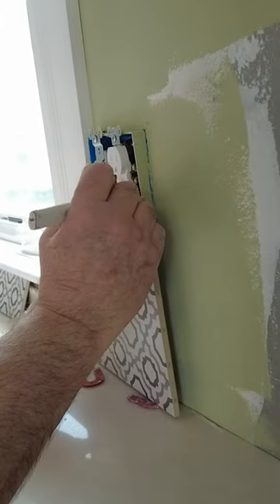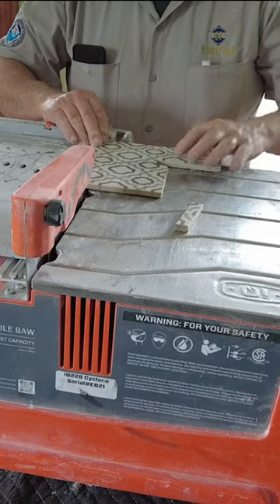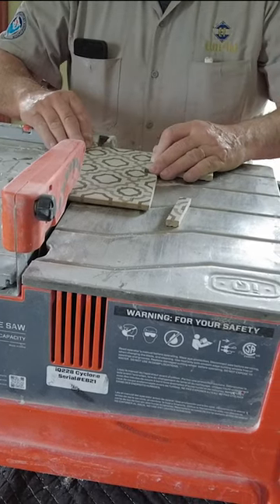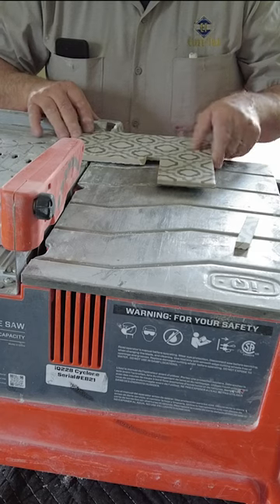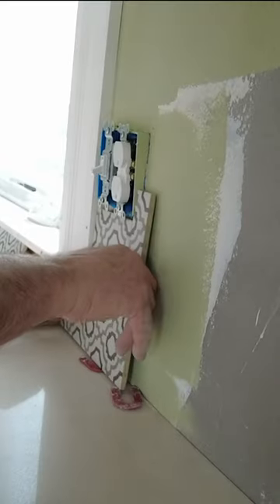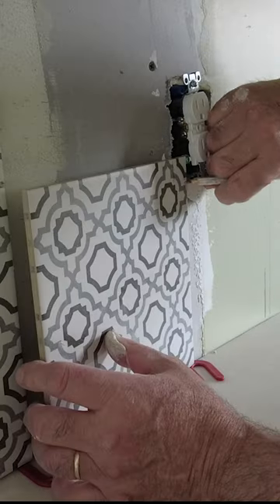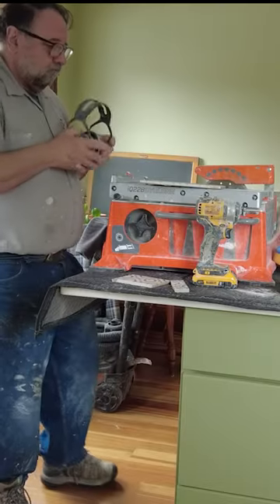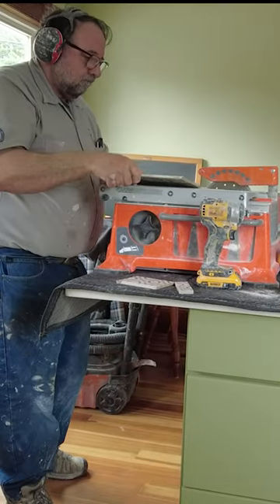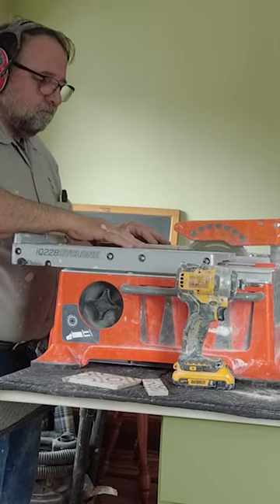You've got a simple backsplash to do, and backsplashes always have outlets. You're gonna have to set up some kind of saw — a wet saw can be really messy, so you have to put it somewhere where water isn't a problem. Wouldn't it be nice to have a saw you can put right on the kitchen countertop and just cut? No dust, no mess, no water — you just mark your tile, bring it over to the saw, cut it, install it. No problem, no mess, easy.